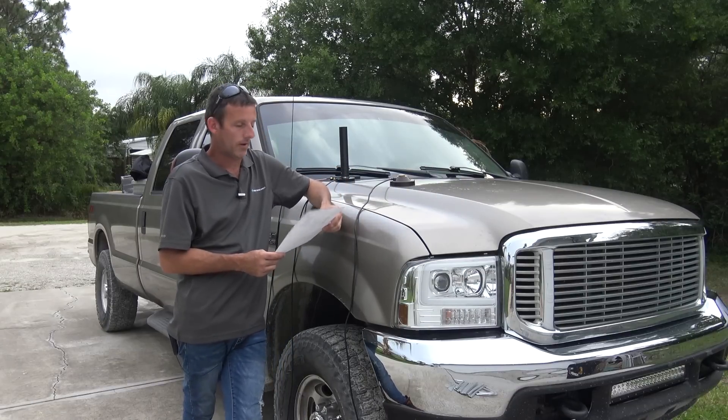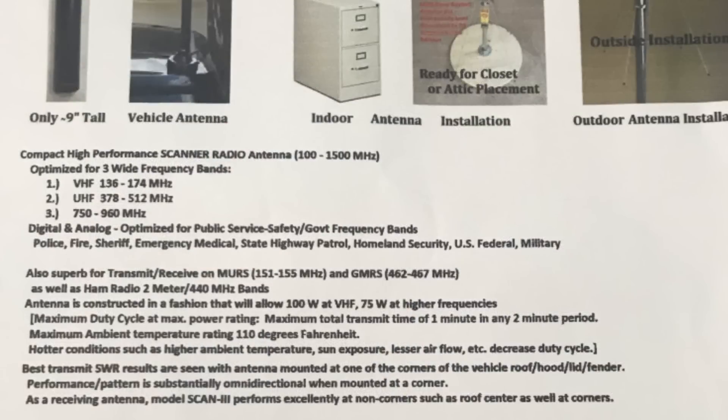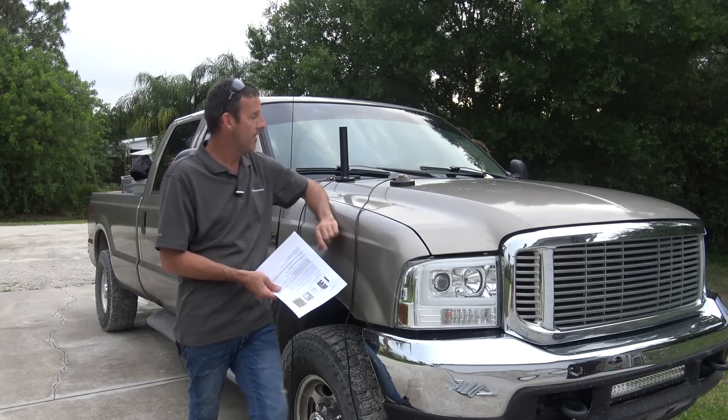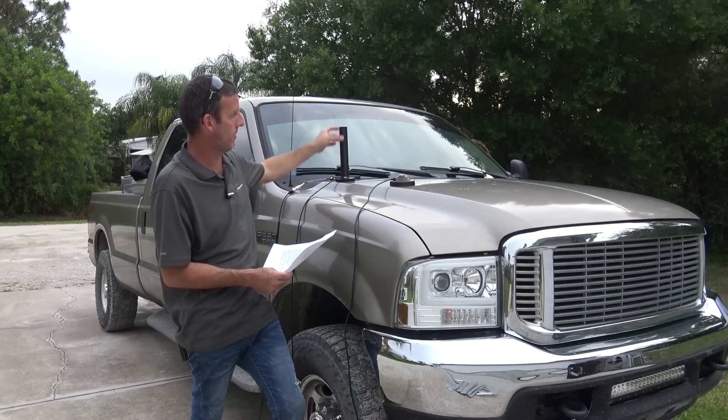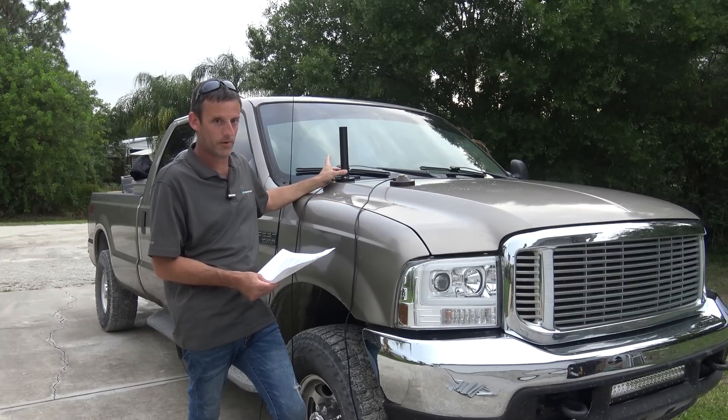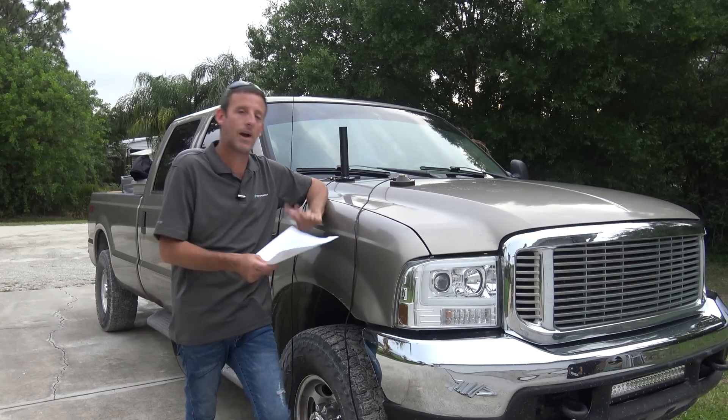It doesn't mean your stuff is defective — whether it's Compactenna, Diamond, Comet, Gigaparts, MFJ — every single installation is different. Now let me read the specs. This is a compact high-performance scanner radio antenna with a range of 100 to 1500 megahertz. That means one antenna for receive purposes covers 100 to 1500 MHz — quite a wide range for a little antenna, no discone needed, no ground radials, nothing.